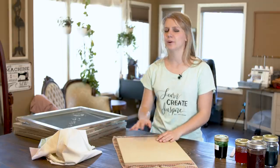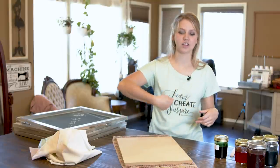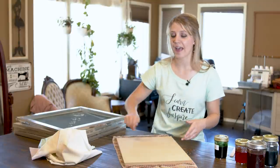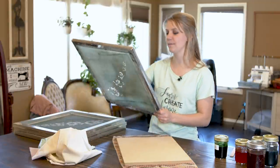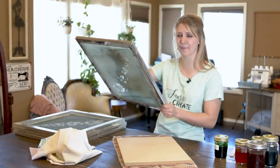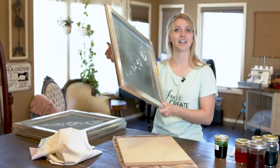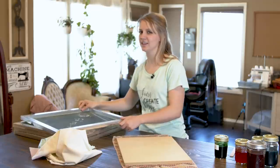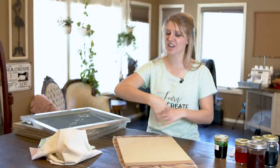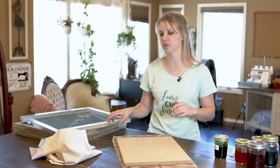One thing I pretty much always do with a new screen is get a scrap piece of paper, put the screen on it, and do the inking process. This makes sure you didn't miss touching up any little holes in areas you don't want ink, or accidentally left a line somewhere. It's a good idea to test the screen on something that isn't your project, make sure it's all looking good, and then move on to the actual project.